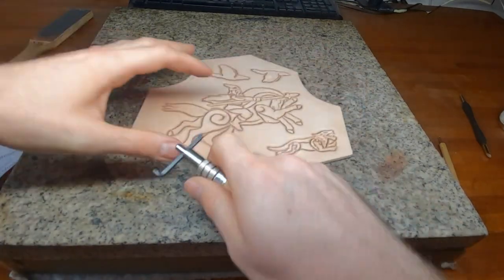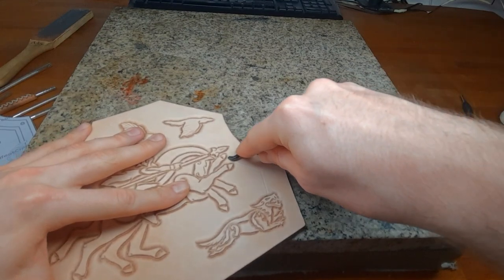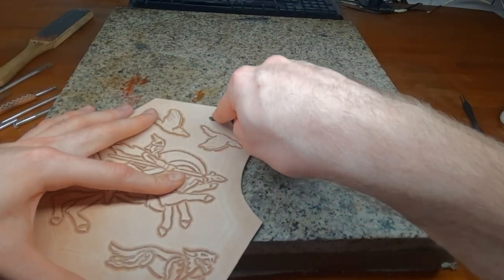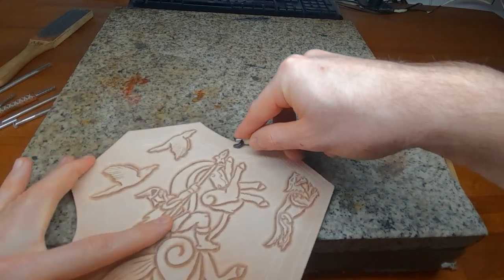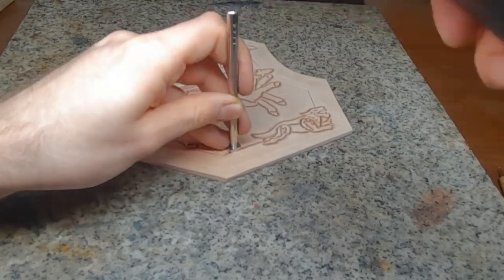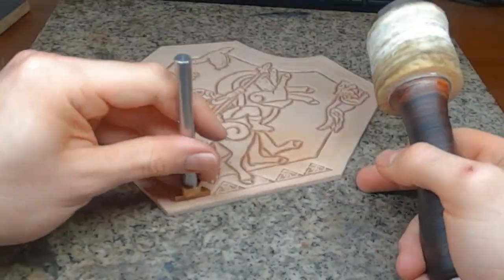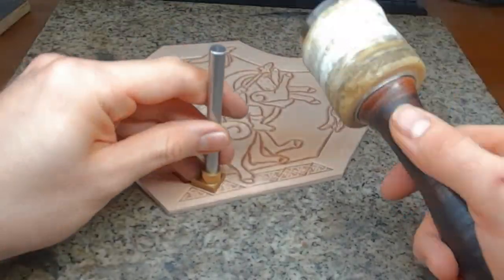With the groove cutter reversed, I mark the parallel lines to the edge for the borderline stamping. With the bone tool, I deepen the impression to make the beveling easier and I don't need a swivel knife for it. For the border stamps, I go with a viking knotwork like all pieces of this set.